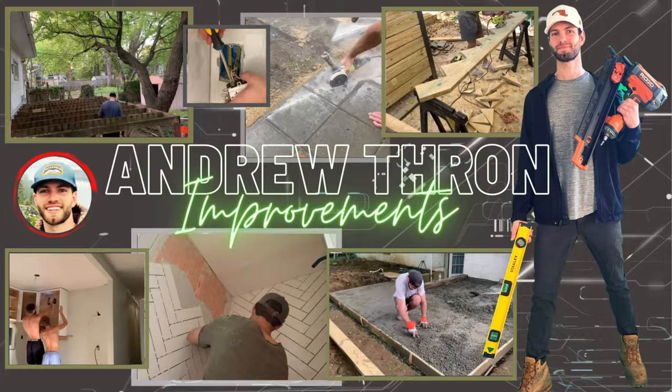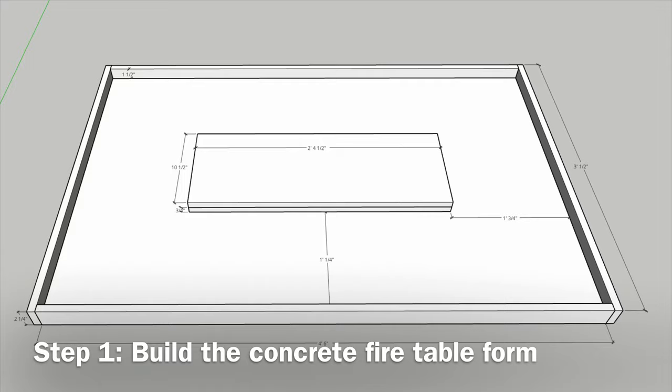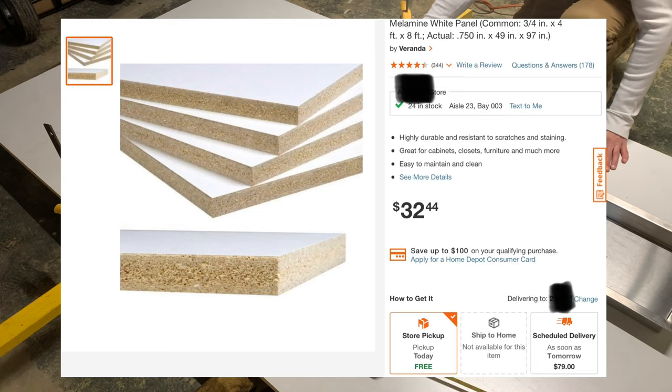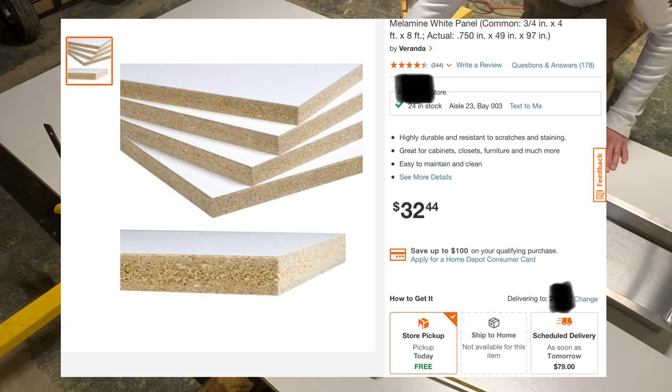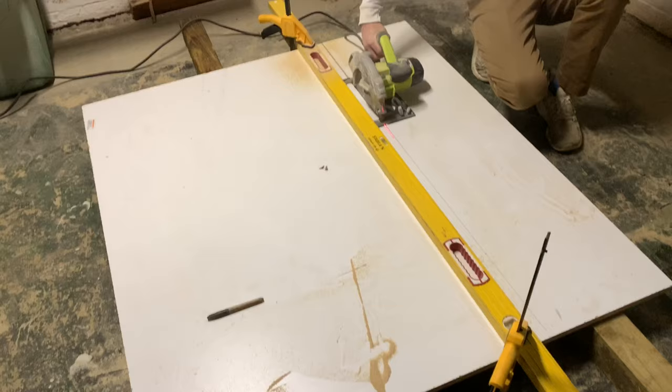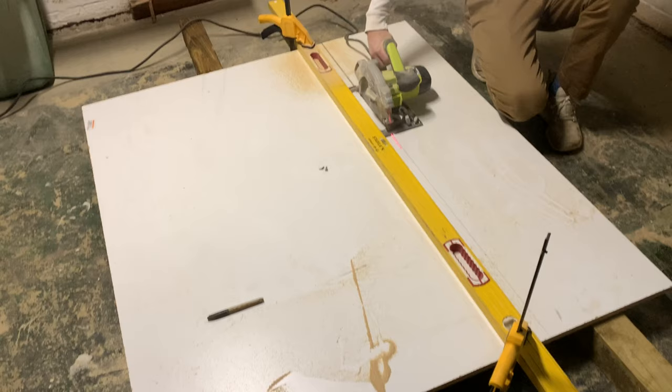To get our DIY concrete tabletop, the first thing we need to do is build a concrete form, so that when you add the concrete and let it cure, all you're left with is a smooth tabletop. To create the form I used three-quarter inch melamine from Home Depot, and I started by cutting the large rectangle for the base using a straight edge and a circular saw.